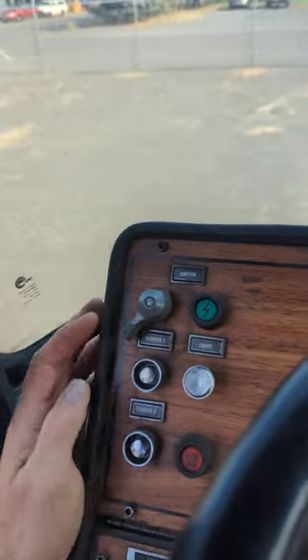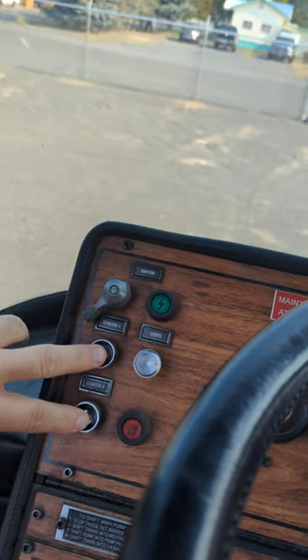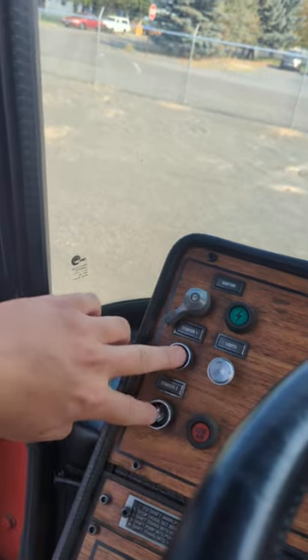Over here is your ignition. You just flip that once. Starter one, and then you hit both starters at the same time. Does the brake have to be applied for that? No, it's automatic, so you're good.